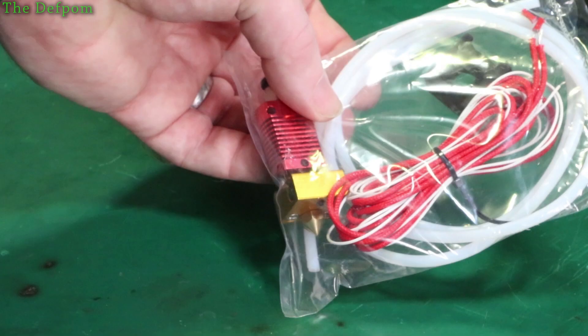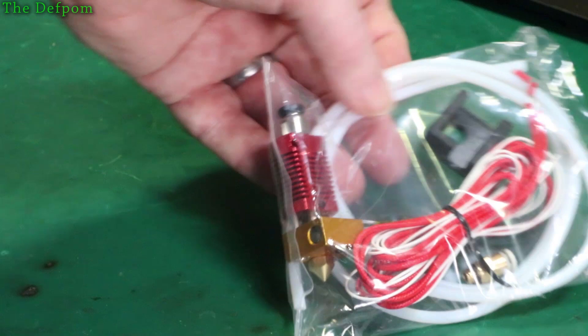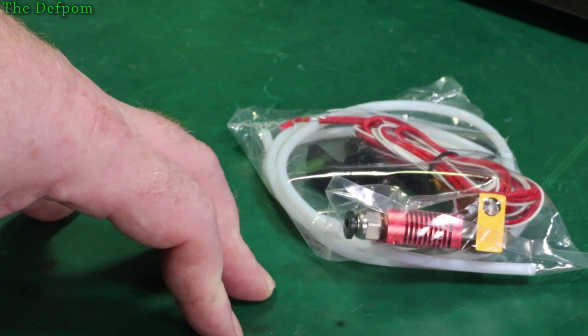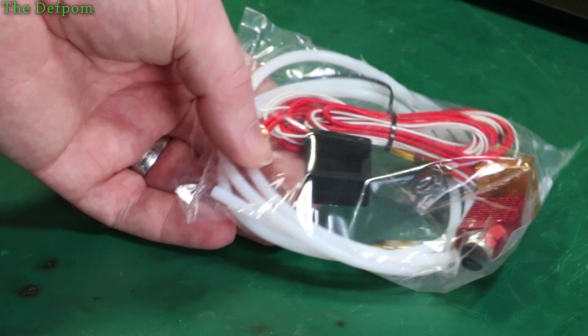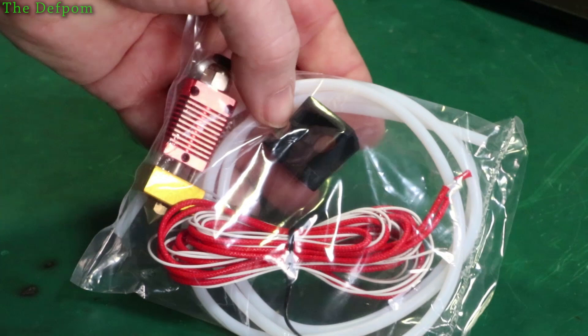We've got heating elements and a thermistor which go to the same block. What happened on my existing block — the original Creality one — is the insulation shroud came off the bottom, and strangely my prints actually got better. I'm wondering if I should even put it back on. It seems to do with the cooling with the fan going across. This came with a silicone boot which goes over the nozzle area to stop it being affected by the fans and keep it warm.